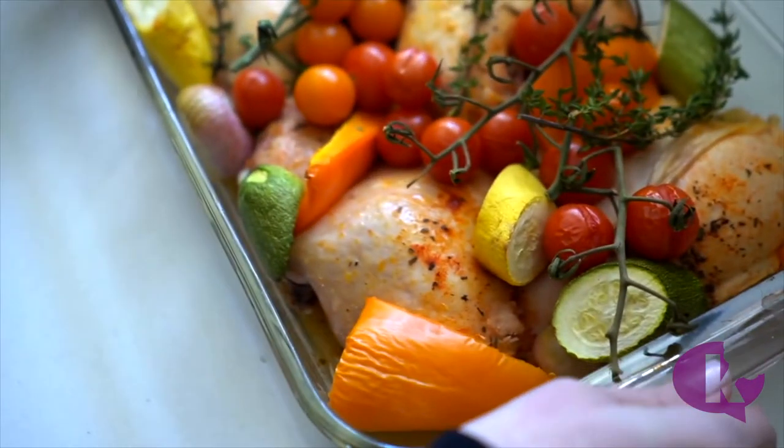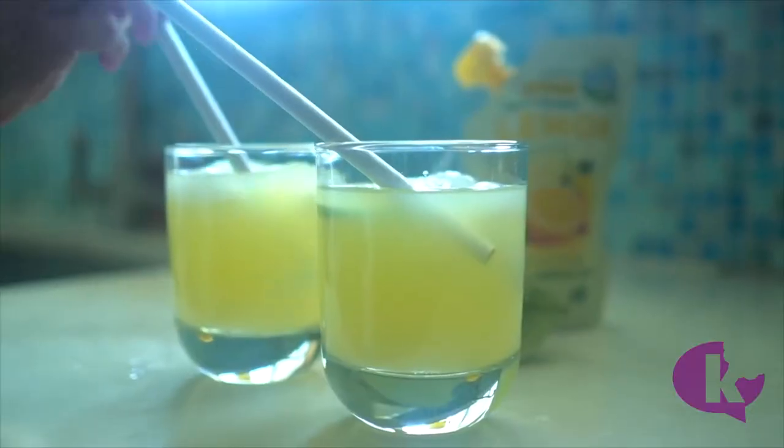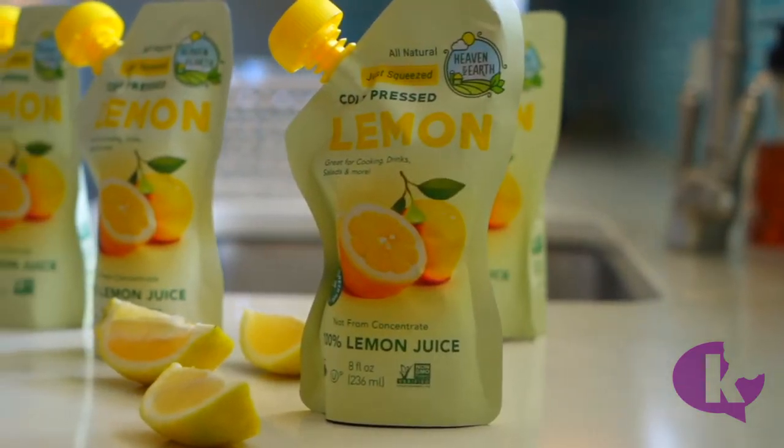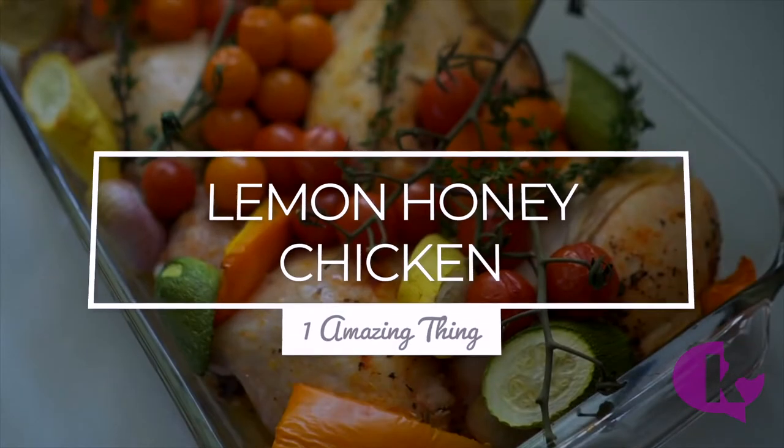Hi, this is Victoria Dweck and today we're making four amazing things you can make using Heaven and Earth's new cold pressed lemon. Should we start off with an easy dinner? Today we're making lemon honey chicken.